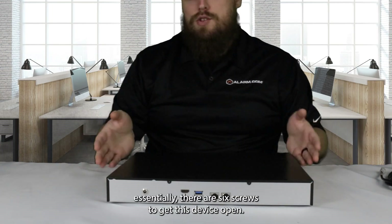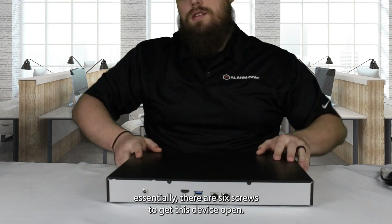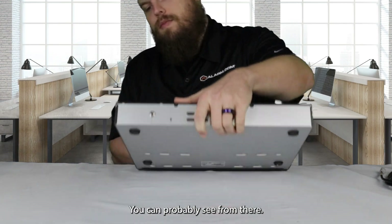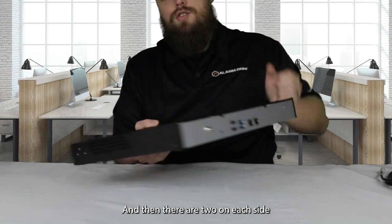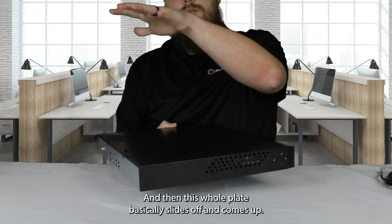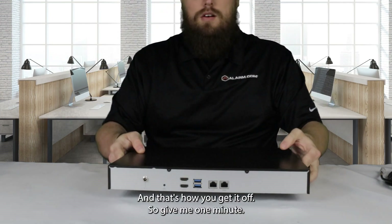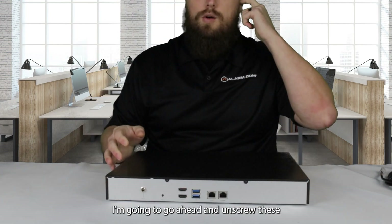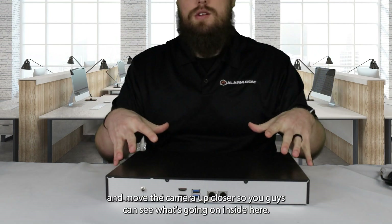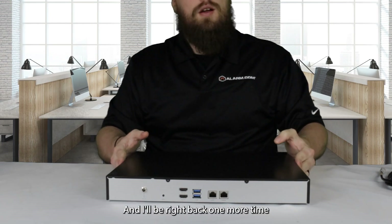I'm going to pop this open. There are six screws to get this device open — two on the back, and then two on each side. This whole plate basically slides off and comes up. Give me one minute, I'm going to go ahead and unscrew these and move the camera up closer so you guys can see what's going on inside.